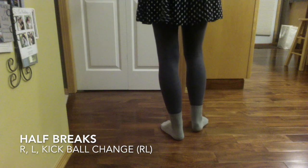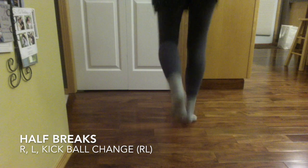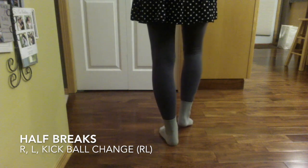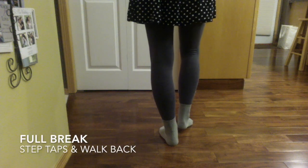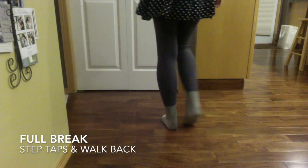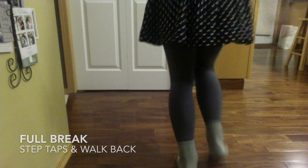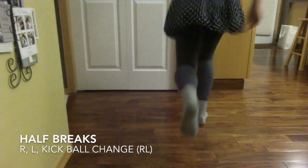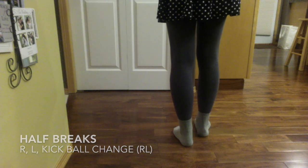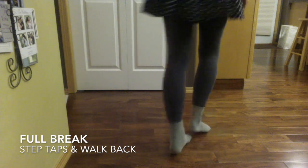Looks like this. 5, 6, 5, 6, 7, 8, 1 — step, tap, tap, tap, tap, tap, tap. Right after that we go back into the full break again. Step, touch, step, touch. 1, 2, 3, 4. And into the half break. Right, left, kick, right, left. And into the full break again. Step, tap, step, tap. 1, 2, 3, 4.